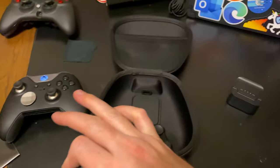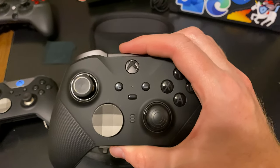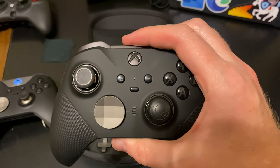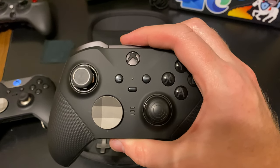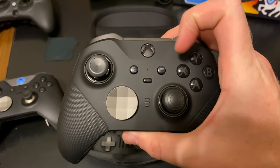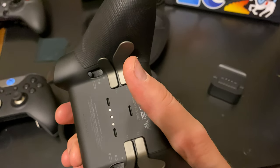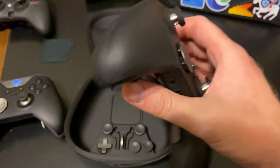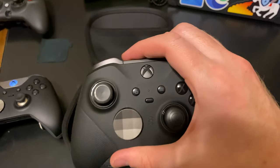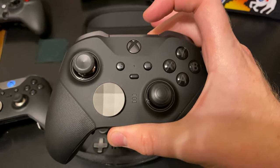If you get this or the Series 1 and you've never had them before, there's an app on Xbox or PC — I think it's called Xbox Accessories — that you can download. That's where you go to make your profiles. You can remap pretty much any button, including these paddles, to whatever you want. That's how I have it set up — I have one paddle mapped to Jump that I use in most games. Make sure to get that app and play around with it.